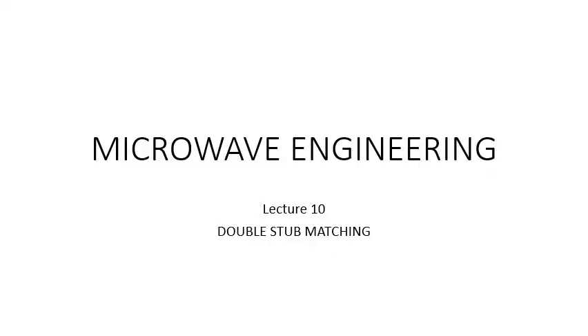Welcome to another session of microengineering. In today's lecture we are going to cover double stub matching. We have already gone through single stub matching, where we saw that a single short-circuited or open-circuited stub in shunt or series configuration was placed in a microwave circuit. The matching network makes ZL equal to Z0 so that reflections are cancelled, the reflection coefficient is zero, and VSWR becomes one.